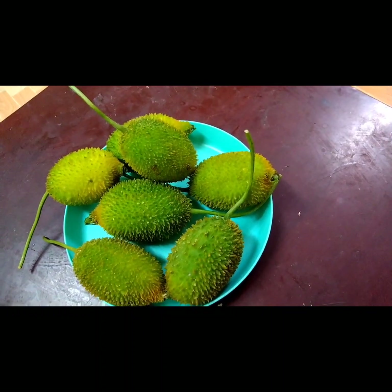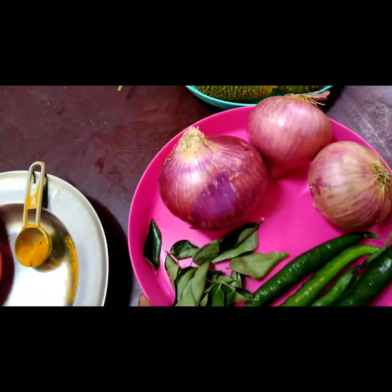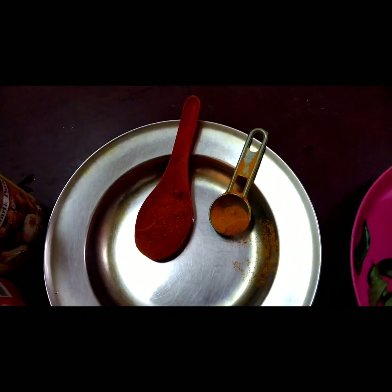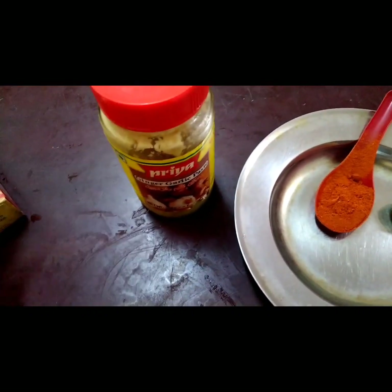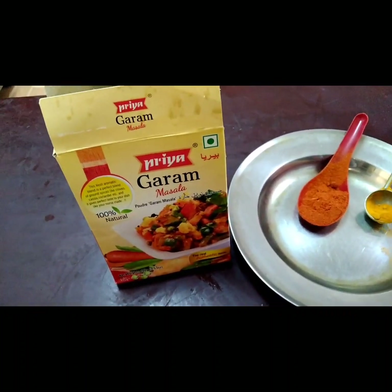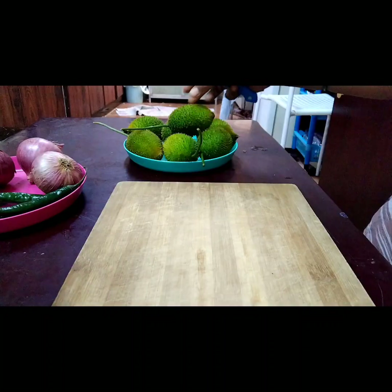Hello everyone, welcome to my channel. It's Sneha and Jyothsna, and in today's video we're making spiny gourd curry. First I'll show you the ingredients that we need: onions, curry leaves, and chillies, one spoon of turmeric powder, one spoon of chili powder, ginger and garlic paste, and garam masala. These are the things we need. Now let's cook.